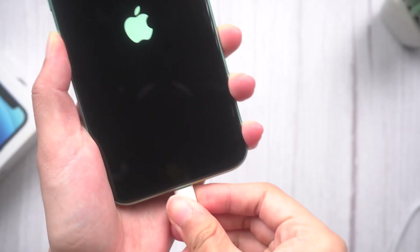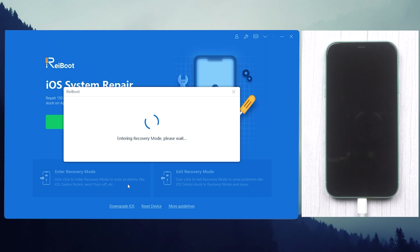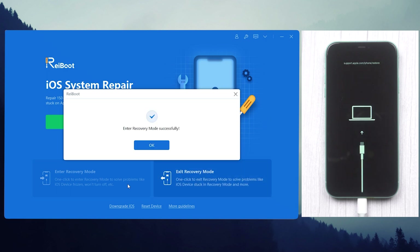Just connect your phone to the computer, then start Reiboot. Click on 'Enter Recovery Mode' in the bottom left corner. Then within a few seconds, your iPhone will be put in recovery mode — just with one click, without any complex finger combination. This process is totally free and I have left a free download link in the description below.